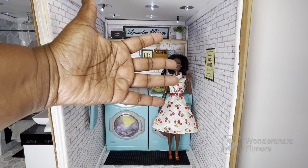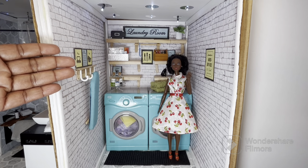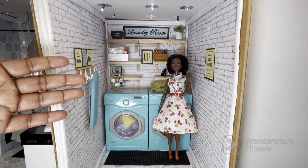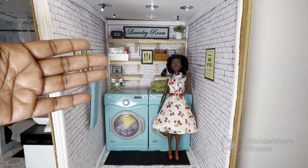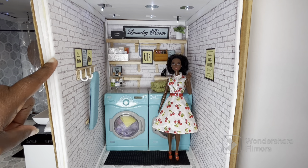Hey y'all, it's your friend Dee and in today's video we're touring the laundry room. Now as you can see it's a very narrow room. When I first made it I wasn't thinking about filming in this — it was just to take personal pictures of my dolls. But if you've seen my bathroom tour you know that this wall pulls out, so that's what we're going to do for this video.